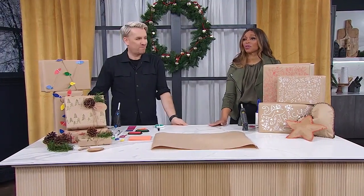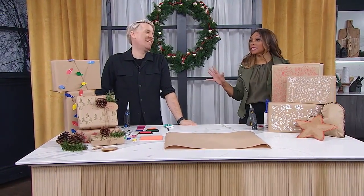The easy way we can all make a difference this year is to reconsider using classic wrapping paper for our gifts. Christian Dare is here with some of his favorite eco-friendly alternatives, and they're all amazing.